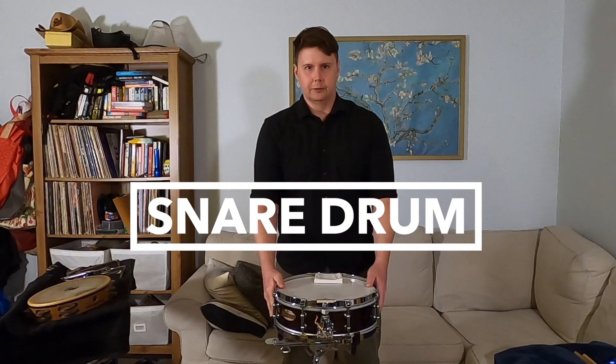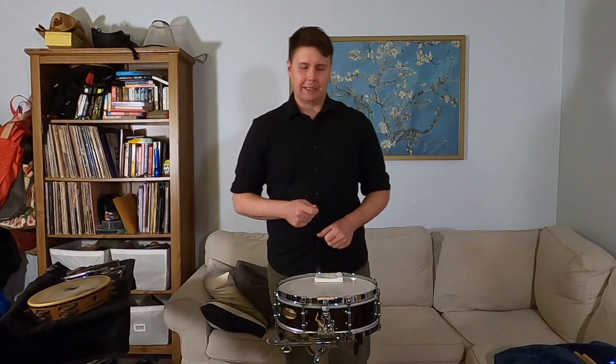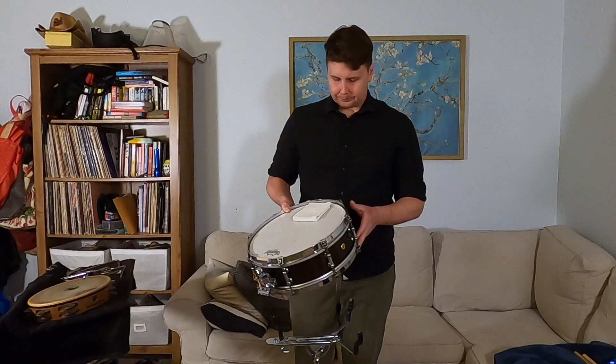Moving on to the snare drum. The snare drum is one of the first things we learn as a percussionist because that's where we learn a lot of our technique, and we can translate that to different instruments. If you're ever listening to any kind of pop or rock and roll music and you hear that drum beat — the booms and bats — the bats are usually played on snare drum. That's that high-pitch kind of backbeat that you hear on everything.